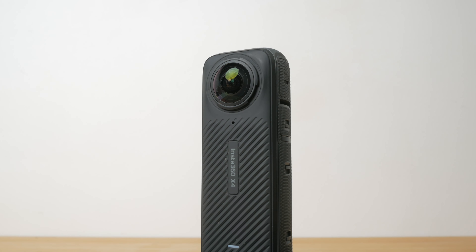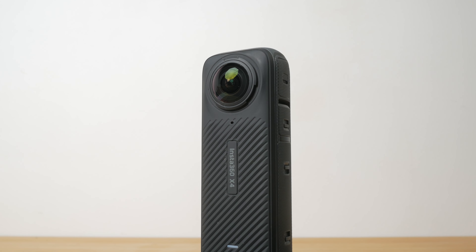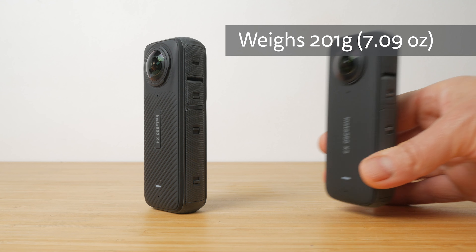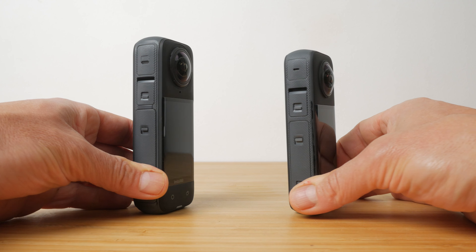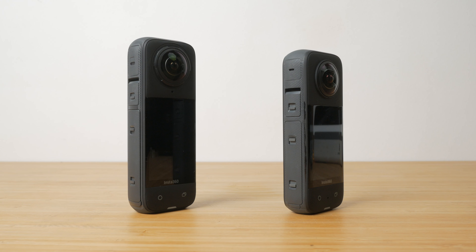The build quality is very good, on par with GoPro and DJI. The big bump in resolution has resulted in a heavier and bulkier camera. At 201 grams it's 23 grams heavier than the X3 and 52 grams or 35% heavier than the X2.